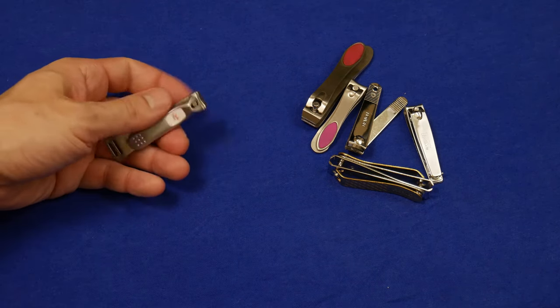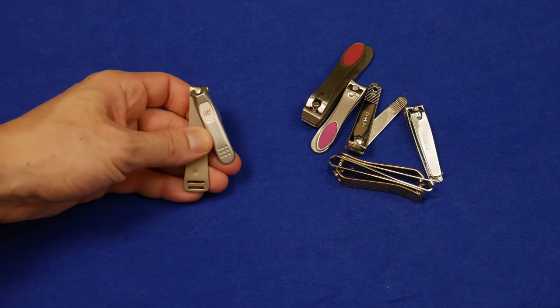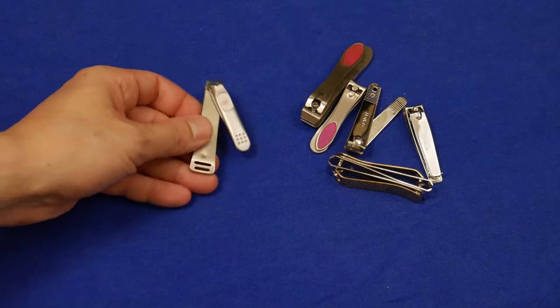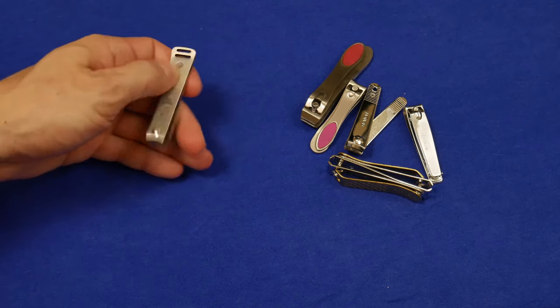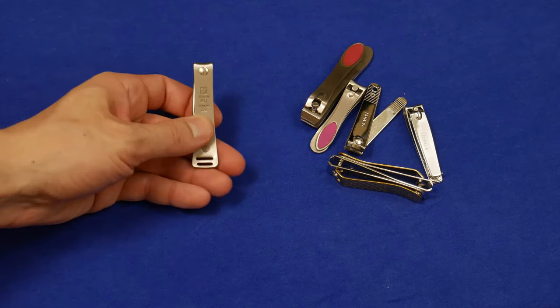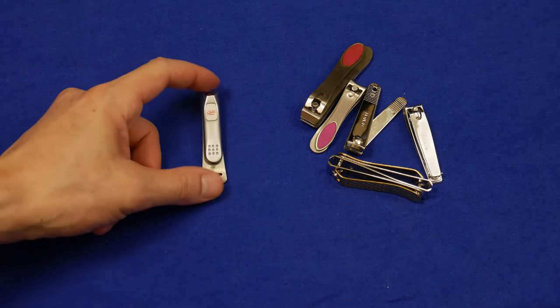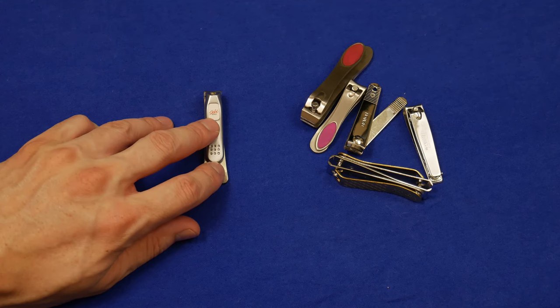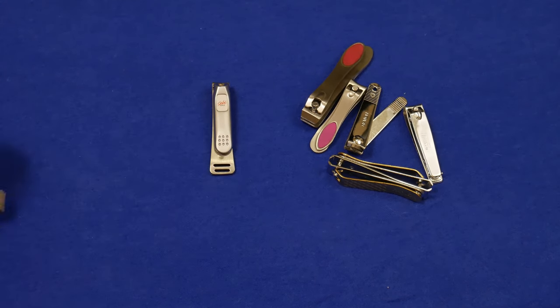If you guys remember my other video, I discussed the Seki Edge right here. Loved this — it was a revelation. It felt really good, sharp, clipped really well. You can see the Japan marking right here — stainless steel, Japan. I don't know if that's a marker of quality, but these are the nicest fingernail clippers I've used until I purchased these.